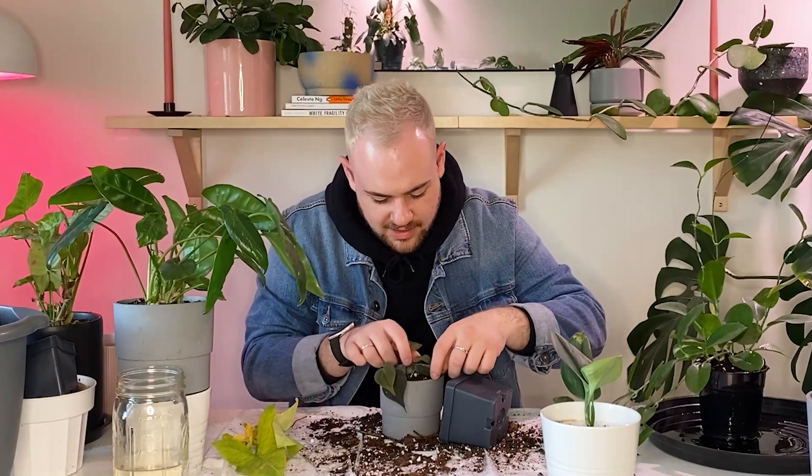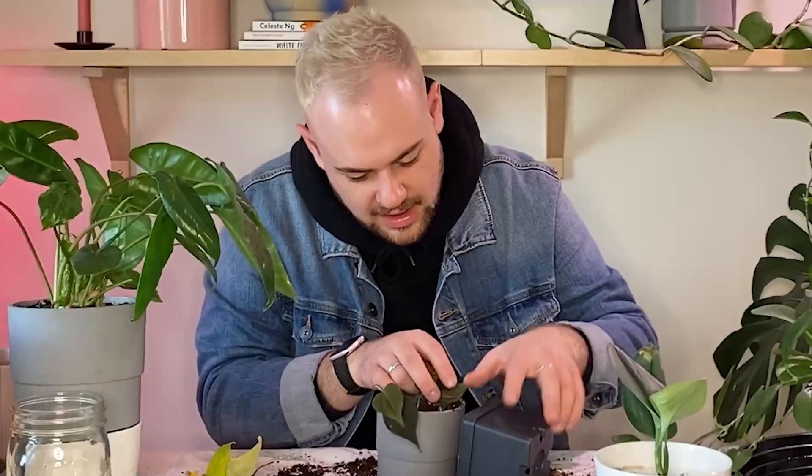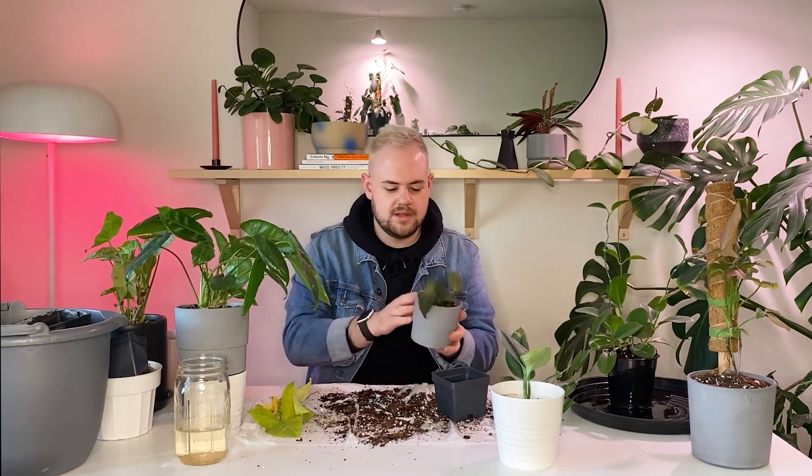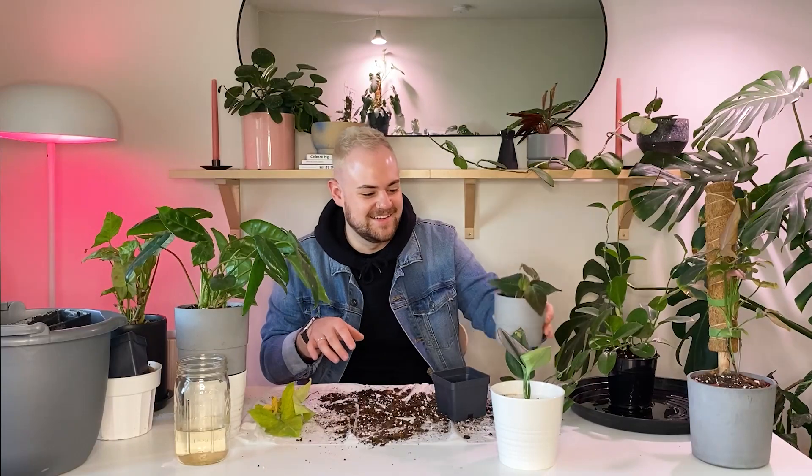These little cuttings are so difficult to pot up. Like, yikes. Cuties — just a bunch of little cuties. I feel like that went pretty fast, I could be wrong. The video might be like 45 minutes. I honestly lose track of time when I do this.